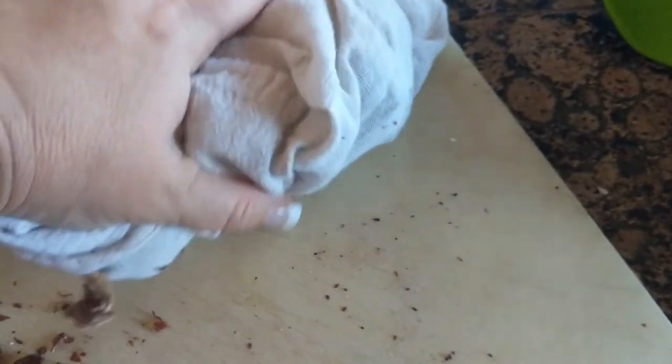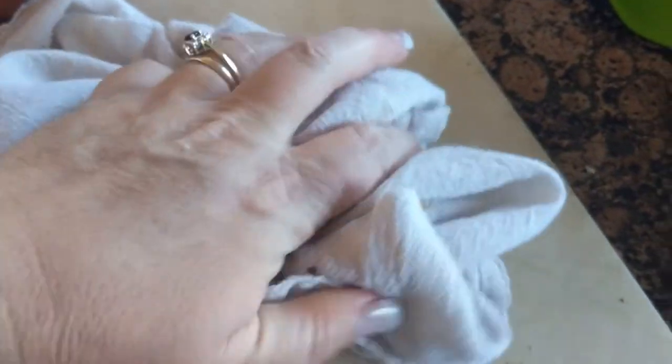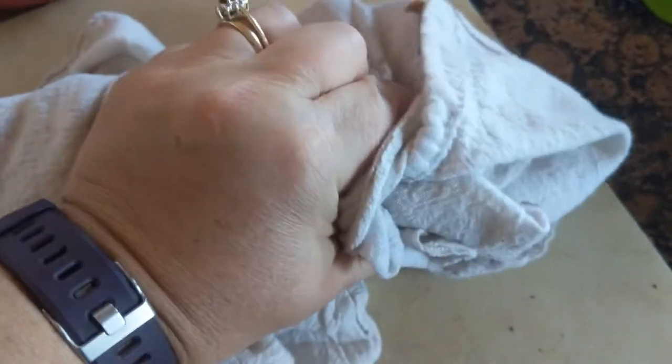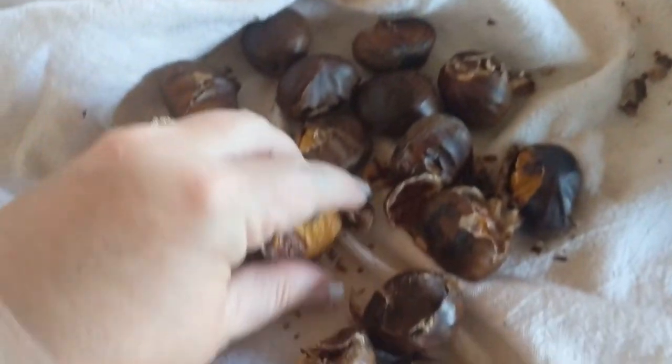This is the fun part — wrap those chestnuts up in the cloth, which could be a towel, cheesecloth, or flour sack cloth, and then just crush with your hands. It will crush the shells open for you. Pull the chestnuts out and throw them back into the cast iron pan.